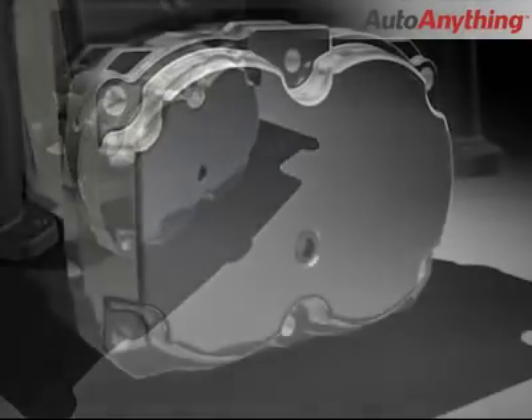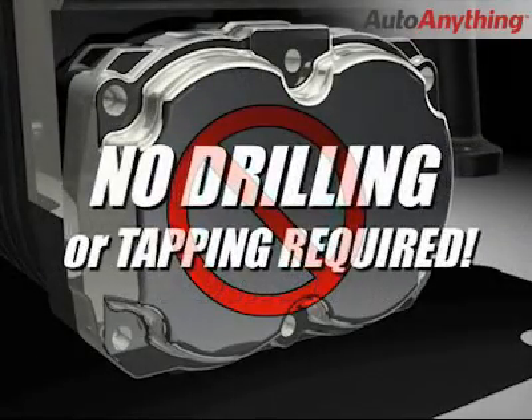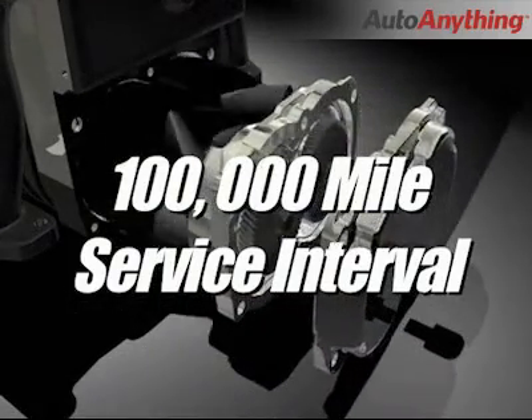When installing the Edelbrock supercharger, there is no oil plumbing to worry about. No drilling and tapping of oil pans like with centrifugal supercharger kits, which can leak and result in engine failure. Also, the 100,000 mile service interval means that you won't have to worry about changing the supercharger oil for a long time.